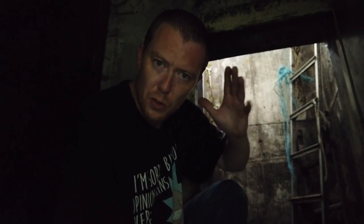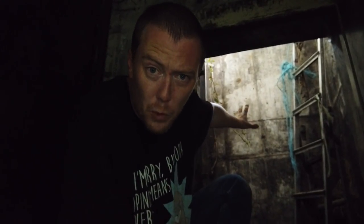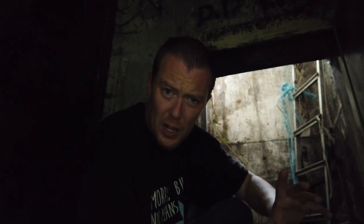You'll have to excuse the sweat and being out of breath, but I've just come down what you can see behind me — an air shaft coming into a nuclear bunker that's abandoned, just on the outskirts of some woodlands. I'll show you that in there in a minute, but first a quick word from a sponsor.